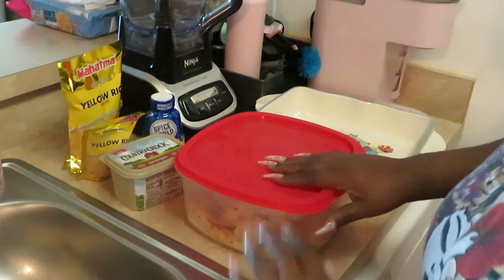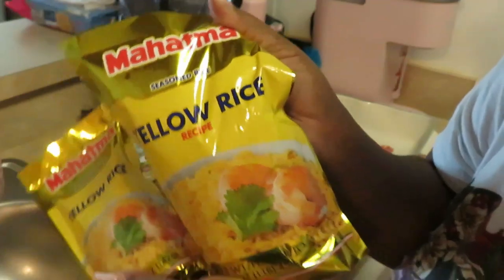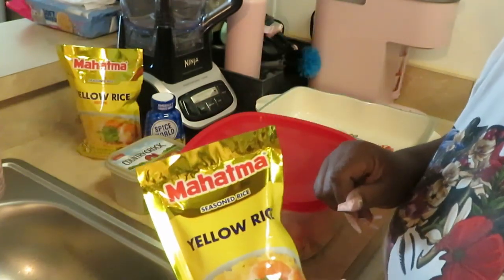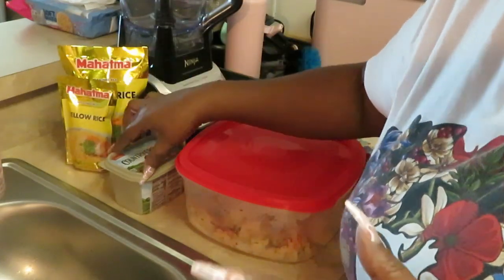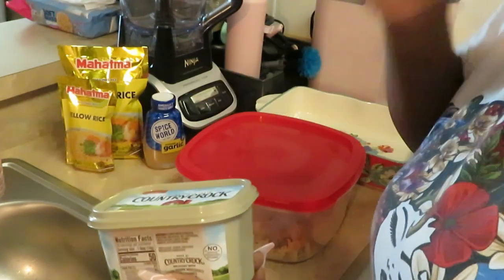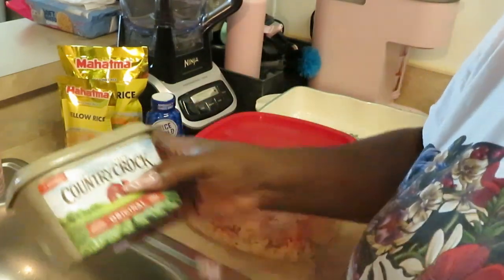So today we will be cooking — let me show y'all first. As you can see, I got my yellow Mahatma rice. I love it. I've tried other yellow rices, but this is the only one I know that comes out fluffy, nice and soft. All them other yellow rices I've tried don't do right. I also got my Country Crock butter.